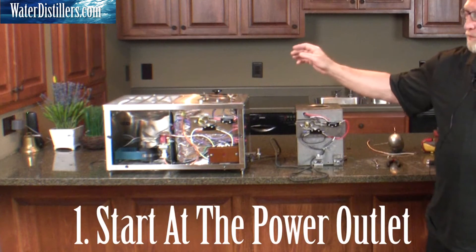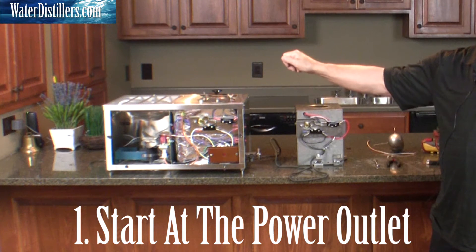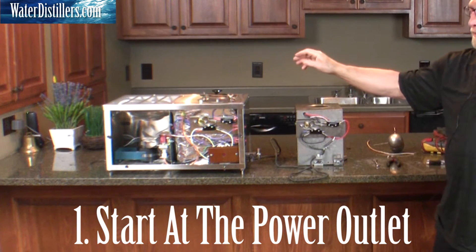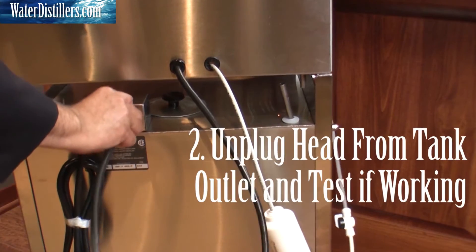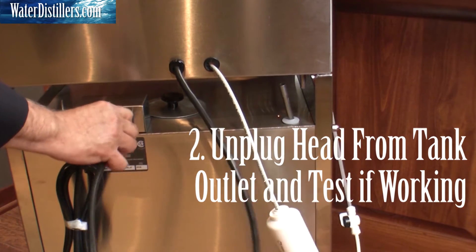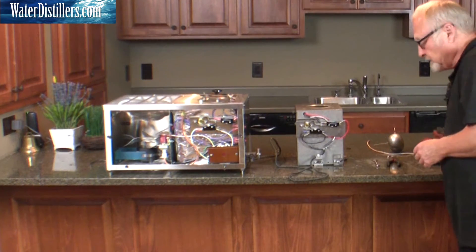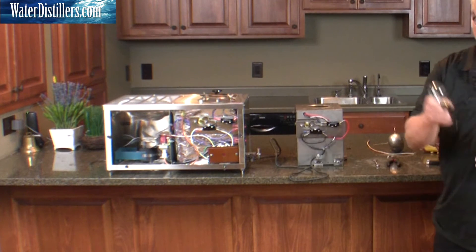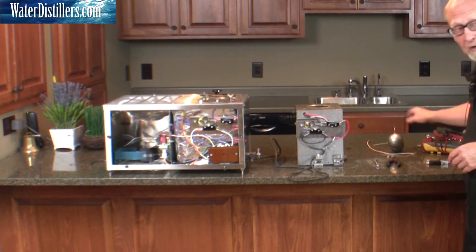Go to the very start — unplug the distiller, check the outlet with something, either a light bulb or a power tool or whatever, and make sure that outlet is working. If that's working, unplug the distiller from the storage tank, plug the appliance or light bulb into the outlet, or use your test meter, and see if it's working to that point.